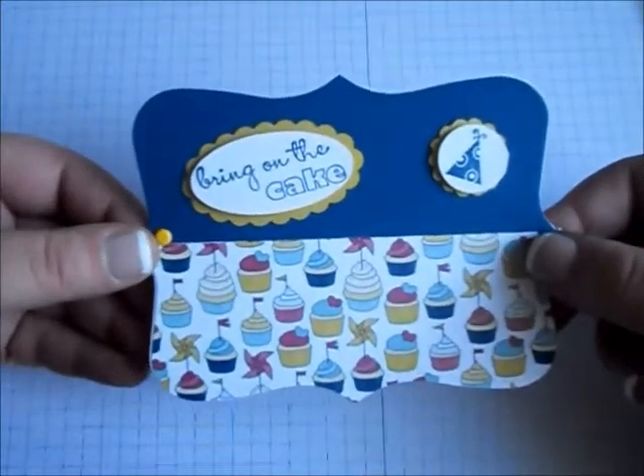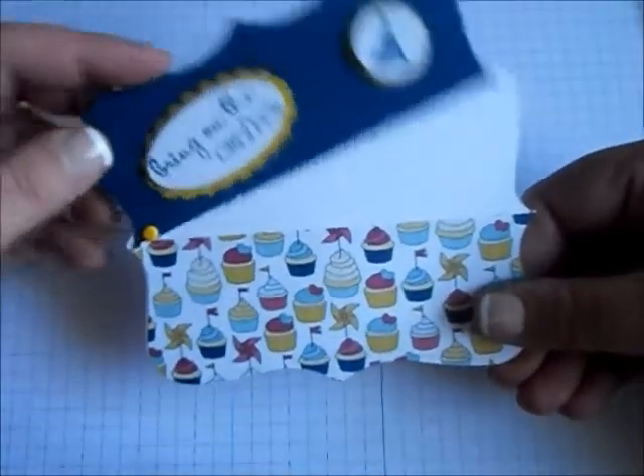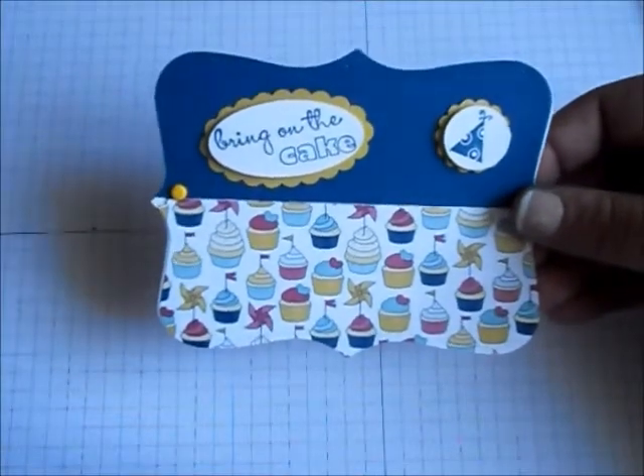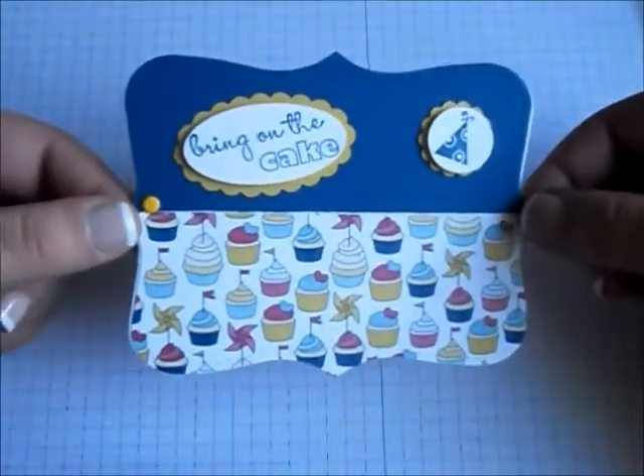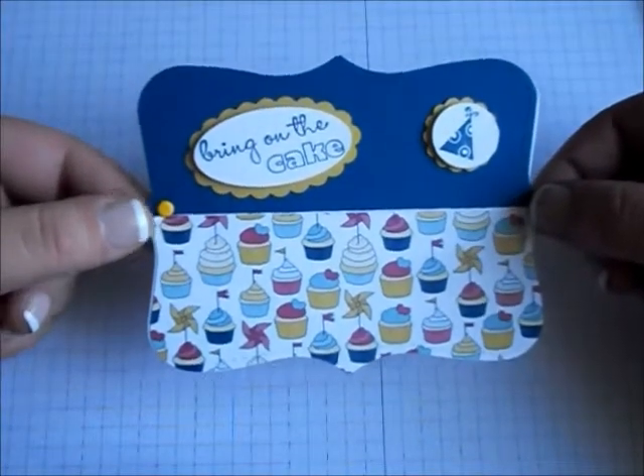And there you have it — a really fun gift card holder. What I really like about this design is that it's gender friendly. I hope you've enjoyed this paper crafting tutorial. Don't forget to come back later this week for yet another All About Birthdays paper craft.